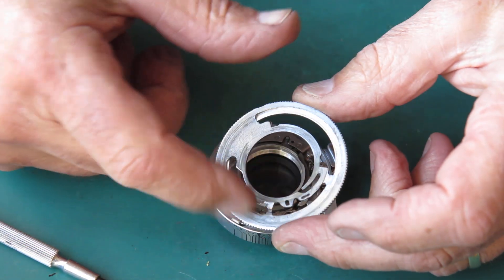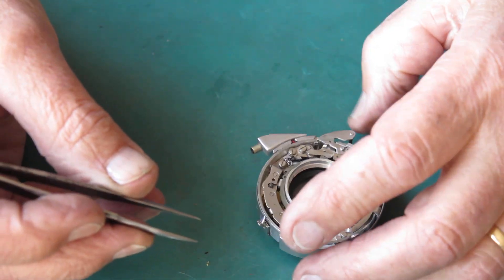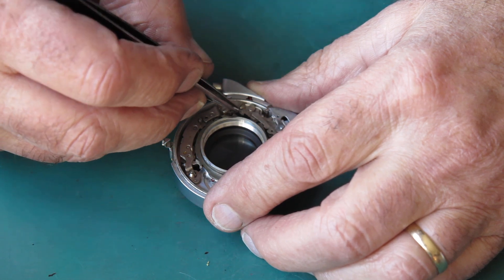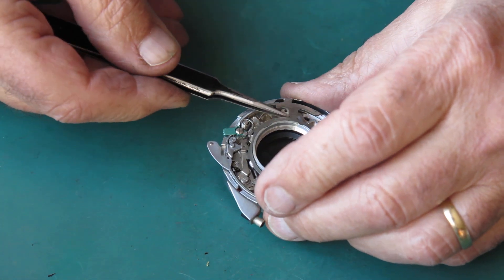You can see that there's a bit of dried grease there. That means it would have been having a tent, so it'd be sticky — in the picture, only just. I'll just unhook that spring and unhook this main spring from the main lever.